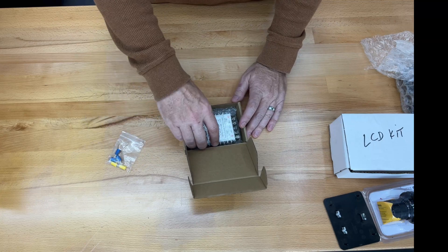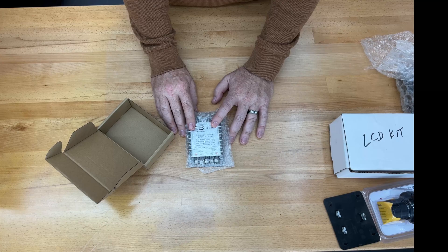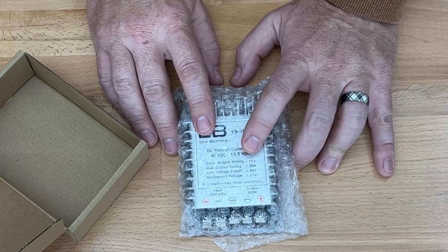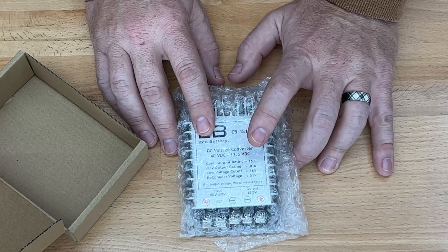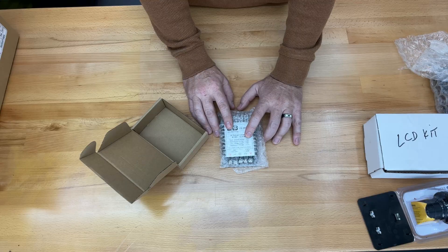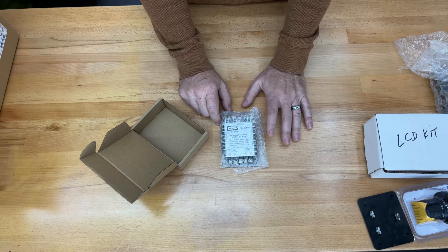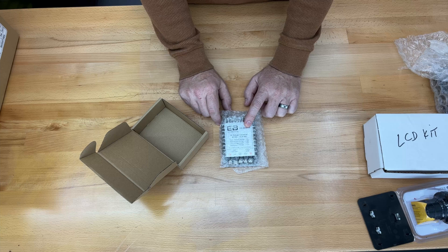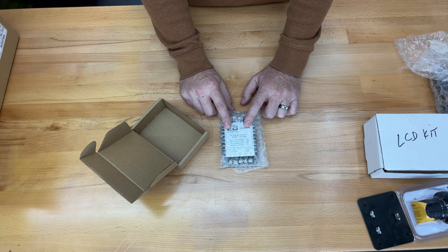So this is our 48 volt to 12 volt voltage reducer. This is a 15 amp continuous. I actually have a 25 amp in my cart currently, so I'll probably stay with what I have. For most people this would be perfectly fine if you just have a few lights, maybe a radio — it would be more than enough. I may even set up a secondary system, thinking about maybe putting in an electric winch at some point.